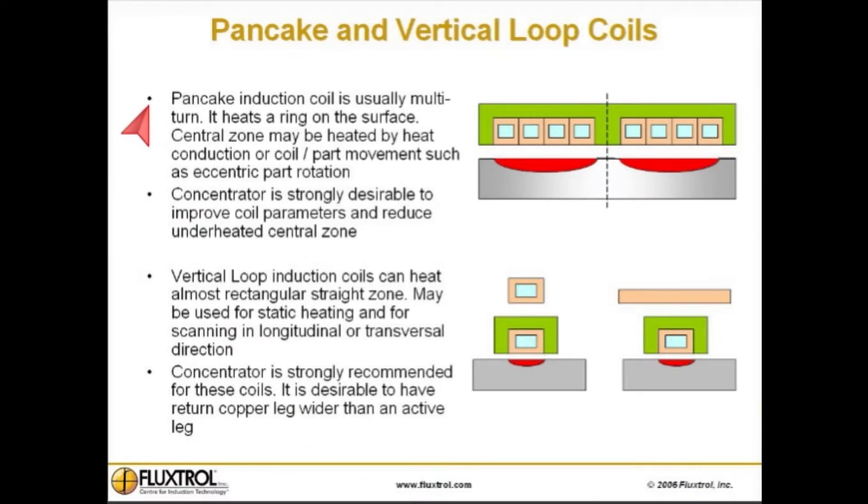Pancake and vertical loop coils. A pancake induction coil is usually multi-turn and heats a ring zone on the surface. The central zone may be heated by heat conduction or by coil and/or part movement, such as eccentric part rotation. A concentrator is strongly desirable to improve coil parameters and reduce the underheated central zone.